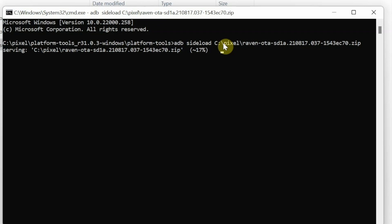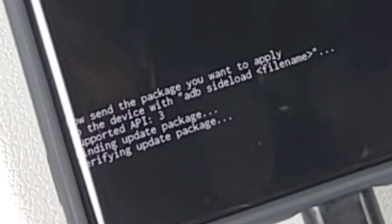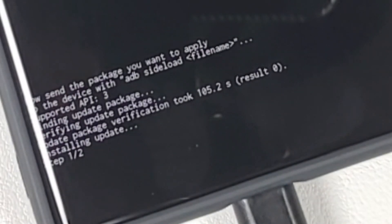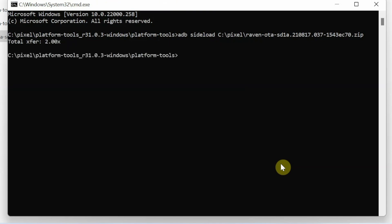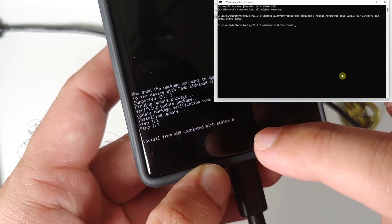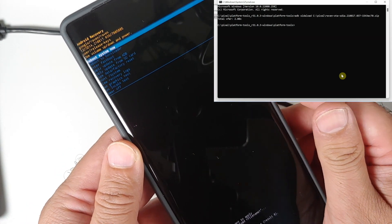On your device the phone will say 'Verifying update package' and once the update process is finished it will say 'Applying the update'. The transfer finished at around 94 percent on my computer — it did not reach 100 percent on screen, but the important thing to note is that we got the message 'Step 1 of 2, Step 2 of 2, install from ADB completed with status zero.' This means there were no errors and we are back in recovery mode.